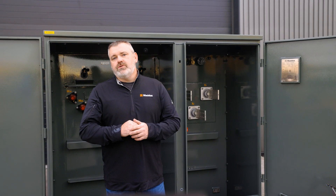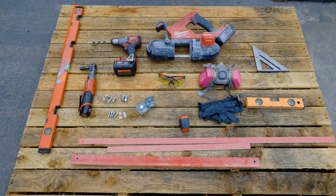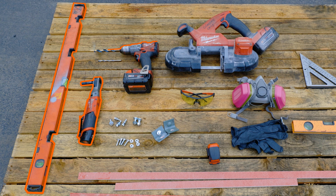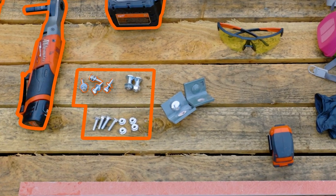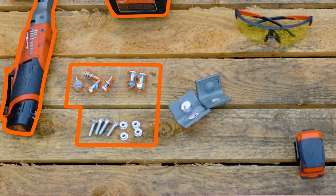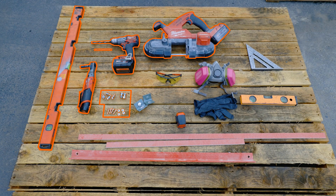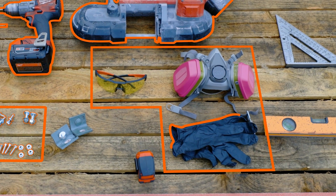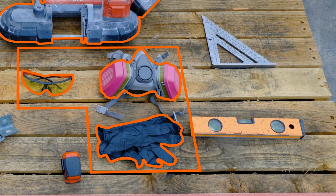Links for all the tools we're using today will be in the description. The tools you're going to need for this project are a level, a wrench, a drill, two drill bits, and a way to cut the glastic material. You'll need some hardware: some 3H carriage bolts, some quarter-inch carriage bolts, flange nuts for both, and some quarter-inch bolts to screw into the spades. You'll also need safety equipment: gloves, eye protection, and a respirator for cutting the glastic.